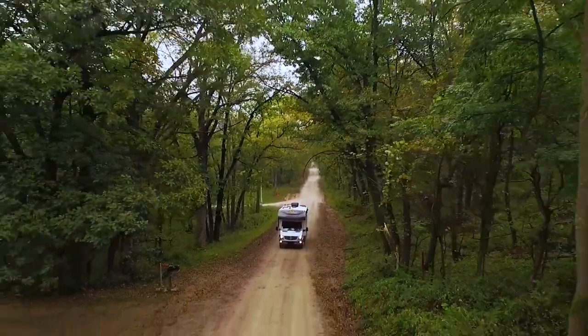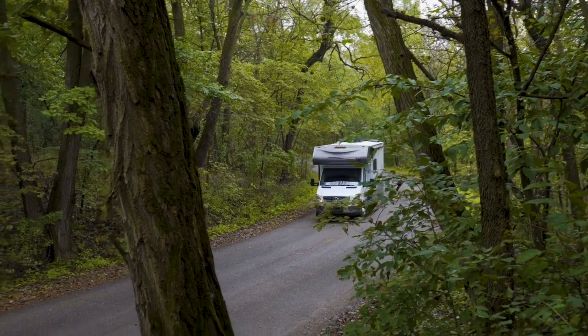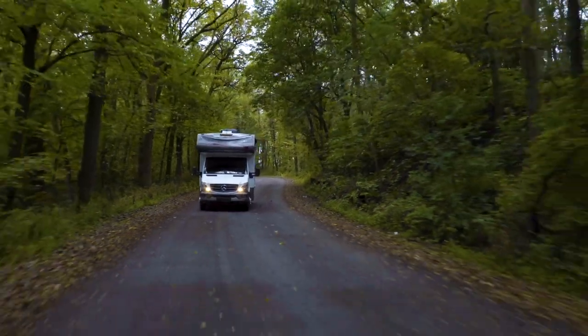I'm Russ Garfin, Product Manager for Winnebago Industries, responsible for our compact Class C's and also all of our Class B motorhomes. Today I'm excited to introduce you to our new Porto and Vita models, which are built on the Mercedes Sprinter chassis.